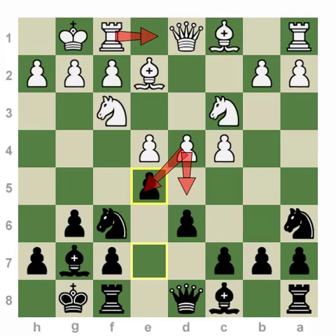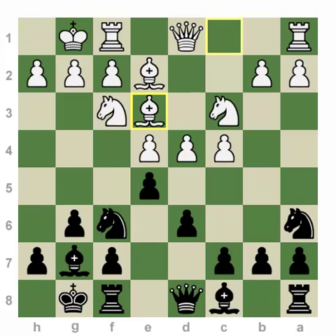In the next series of lectures, we're going to focus on by far the most main line: the move Bishop e3. Until then, see you, have a great time. Thank you so much. Bye-bye.